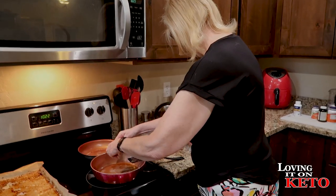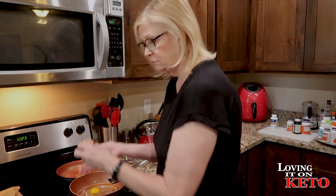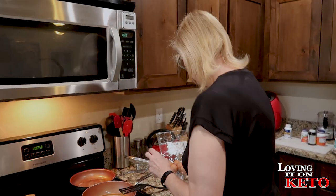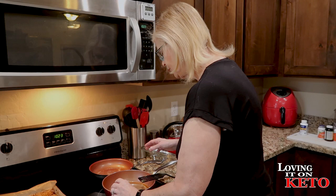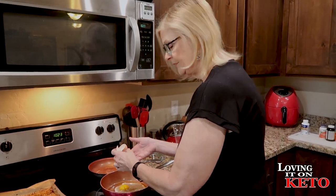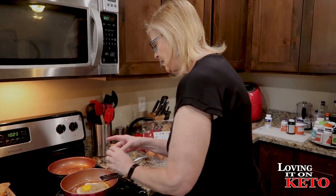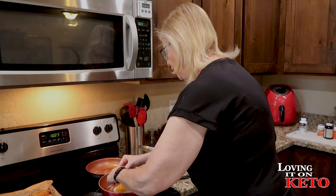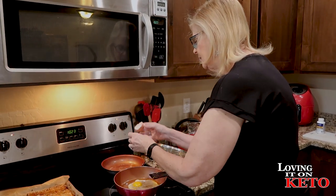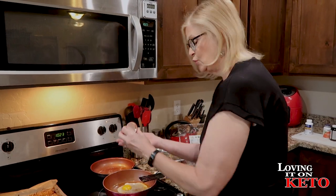We have a clogged sink right now — or actually Harry fixed it already. Apparently too many eggshells went through the garbage disposal. It was a big clog of eggshells in the trap — eating too many eggs right now! So we're throwing the shells in the trash instead of down the garbage disposal from now on.